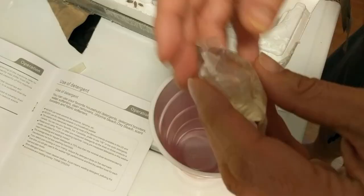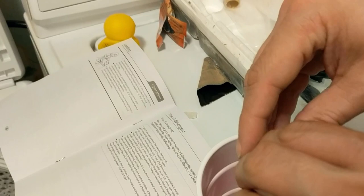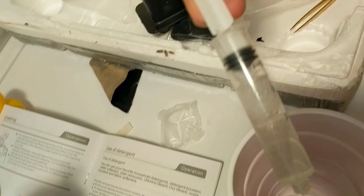According to this, a regular load is one Tide Pod — or All Pod, whatever. So since they want 70% less, we're going to put all of this pod's contents in, but we're only going to grab about 30% of it.